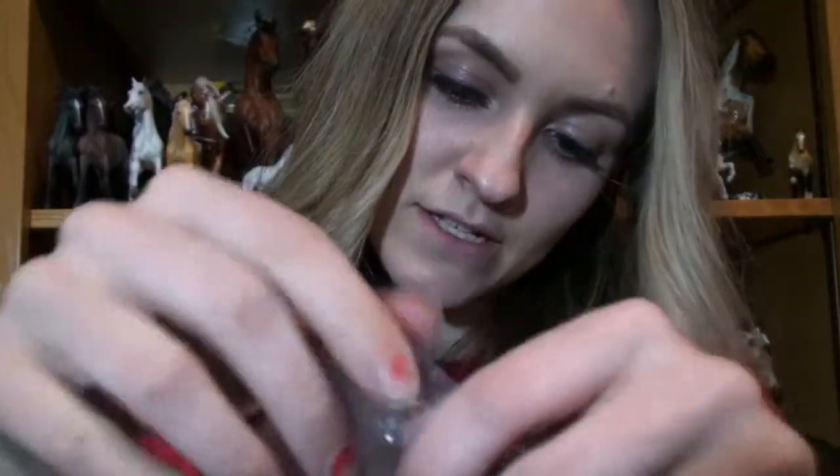But I got him anyway, because I'm on a quest to get all of the Collecta. This is a Standardbred Pacer Stallion in the color black.